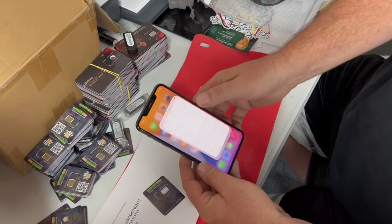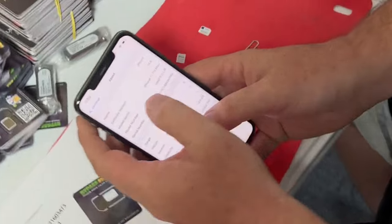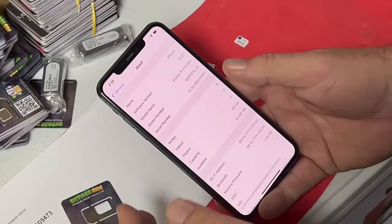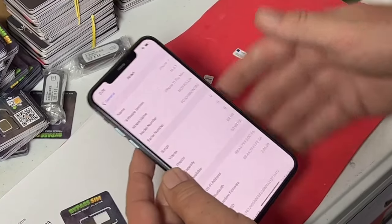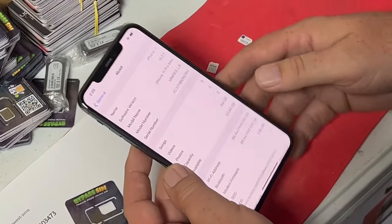Now here's an iPhone — it's an iPhone 11 Pro Max and this is only on 14.8. I suggest that you update to the latest iOS. After you do your unlock, doing any future iOS updates will not affect the unlock.